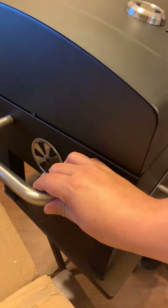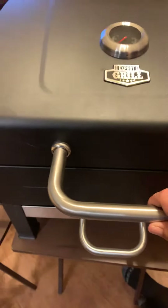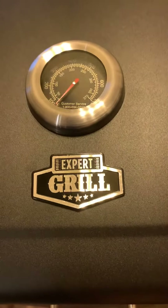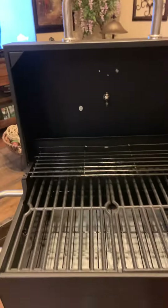Comes with some little handles on the side, your little vent. It's got a good size handle here — that's my hand as you can tell. Your thermometer. Expert grill. Now a little spot for the air, and it goes all the way straight up like 90 degrees.